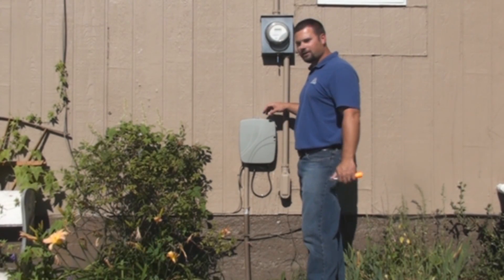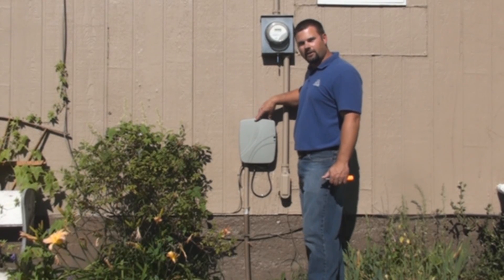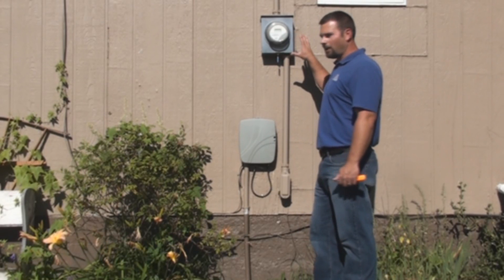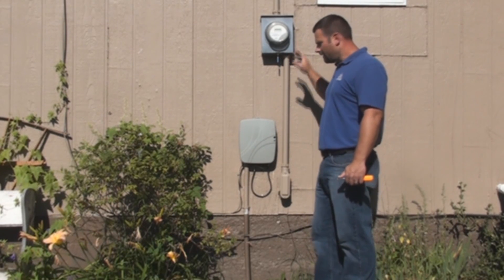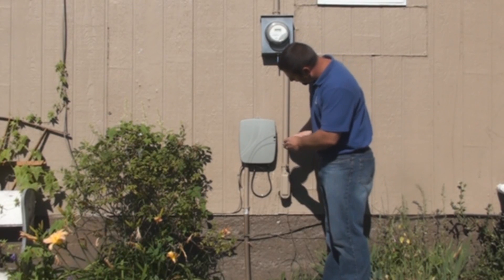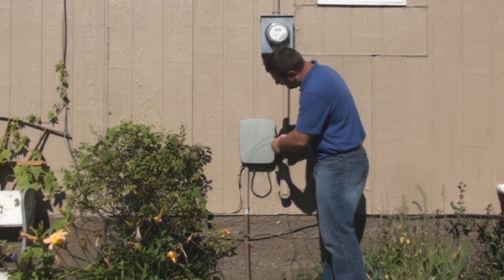Today we're going to go over Lakeland's fiber to the home interfaces. This is an ONT enclosure and normally you can find it close to your power heater on the side of the home. There is a screw in the middle here — just a standard screwdriver — to open this box.